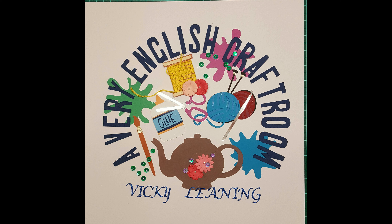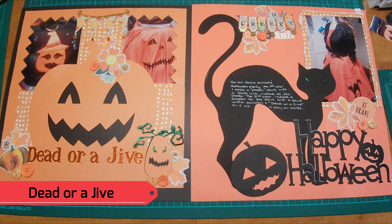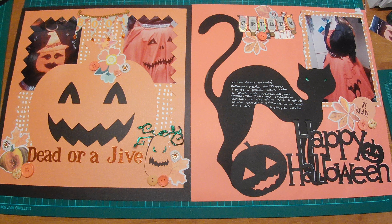Hello and welcome to A Very English Craft Room. This is scrapbooking video two — a double page layout entitled 'Dead or a Jive.' For these pages I will be using photographs taken of an outfit I made for myself for our dance school's Halloween social dance.